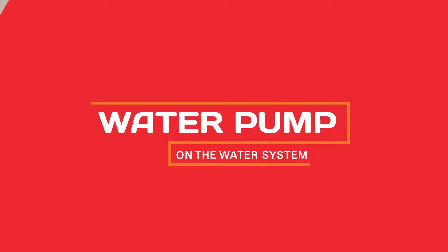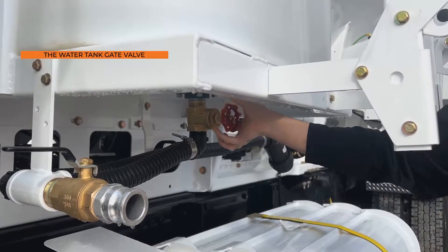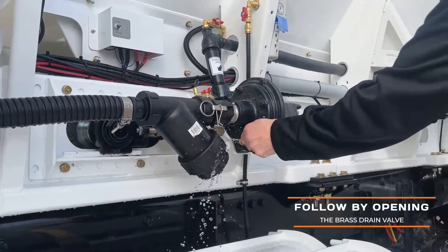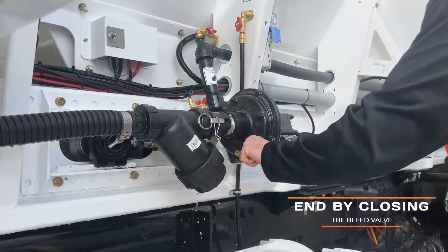If the water lines were drained, the water pump will need to be primed before operation. Start by opening the water tank gate valve completely and open the brass drain valve on the bottom of the water pump until all air is flushed through. Then close the bleed valve.